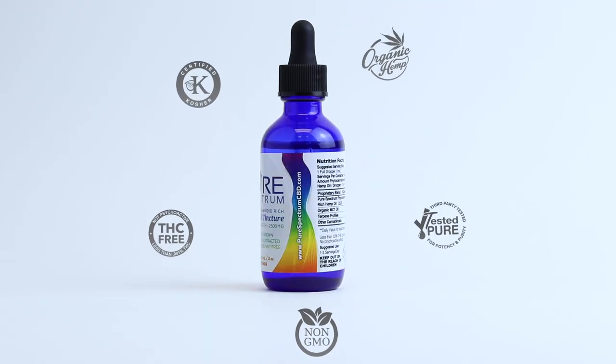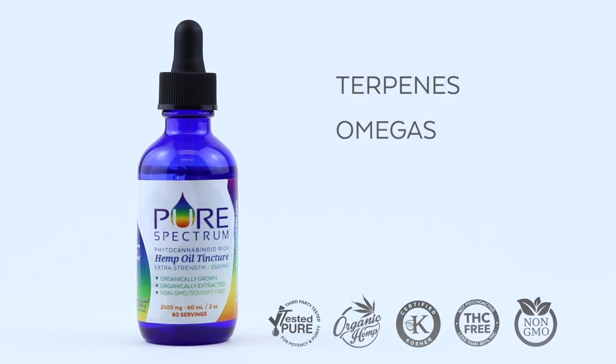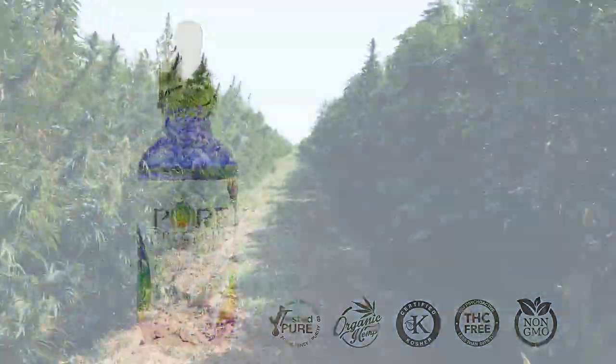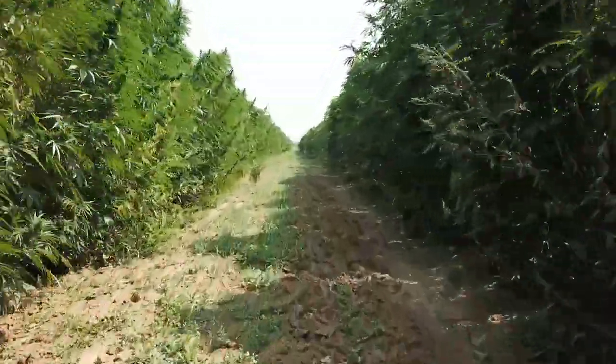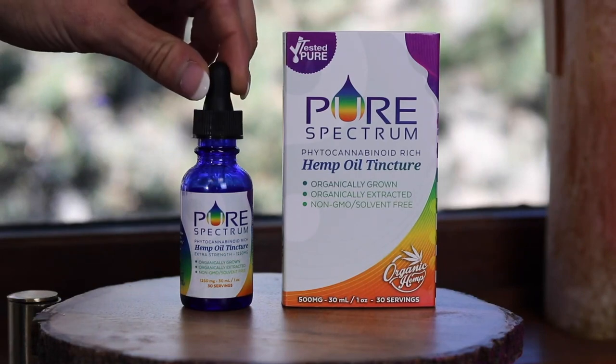Our THC free hemp oil contains the full spectrum whole plant profile, including terpenes, omegas, flavonoids, and other trace phytocannabinoids. It's infused with an organic MCT oil and boosted with our Pure CBD isolate. Finally, third party testing ensures purity and potency.